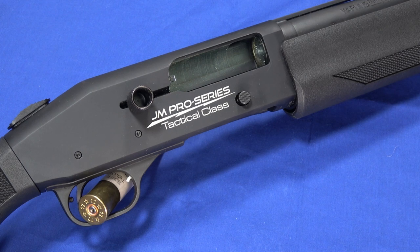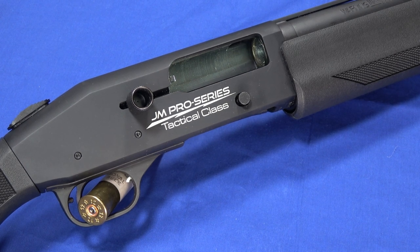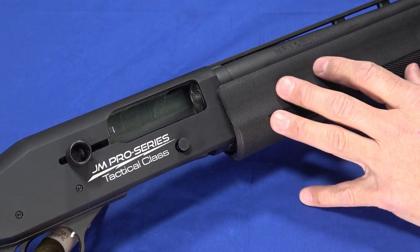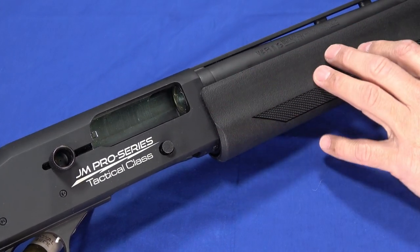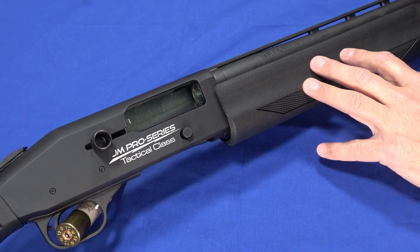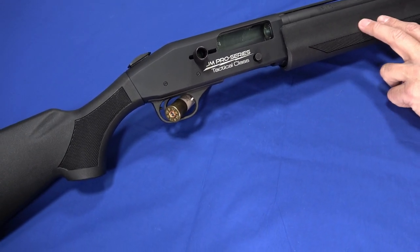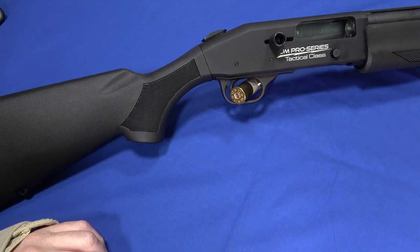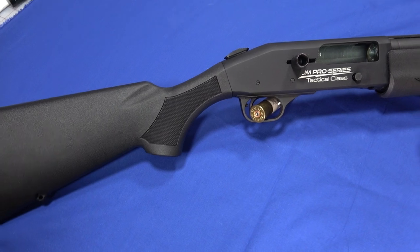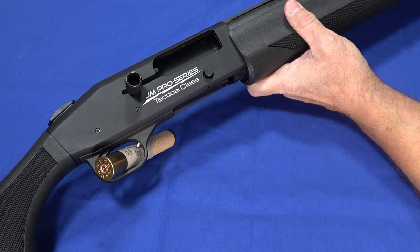Just because you buy this gun doesn't mean you're going to be able to keep up with him at the range, but the chassis and operating mechanism is the same thing he uses to win competition after competition. He's made a number of enhancements to his, and they've just recently come out with the 940 series, which has a number of upgrades over this — but that's also driving the MSRP down on this, which still makes it a very attractive prospect. It now has an MSRP of about $840 and a street price around $650.